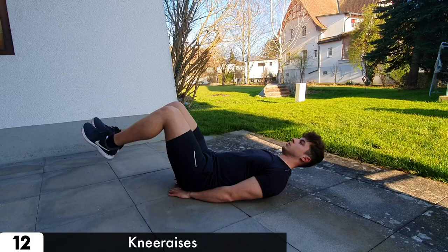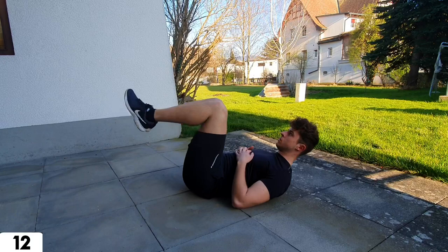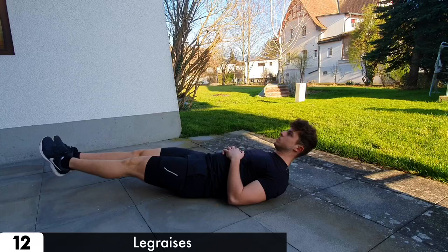Another floor exercise is the knee raise. When the knee raise is too easy, just put your hand on your belly but keep your lower back on the floor. And to spice things up, just extend your legs.